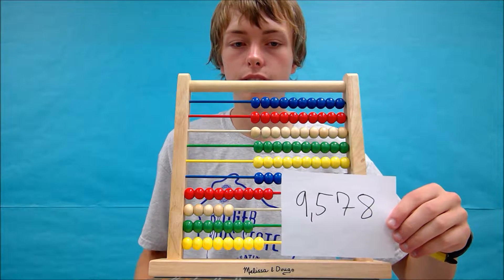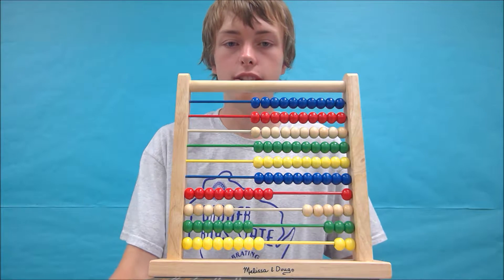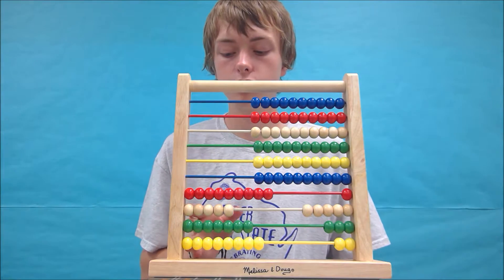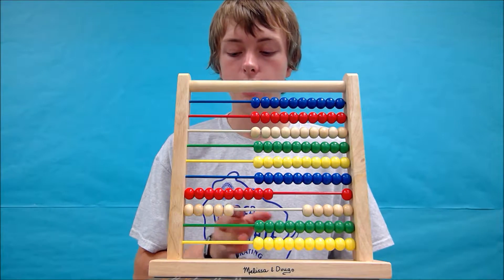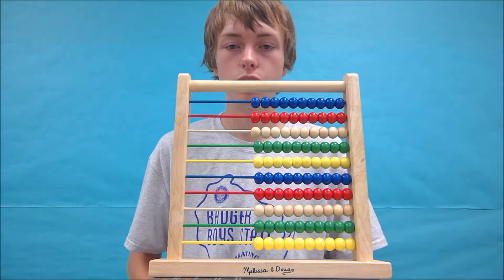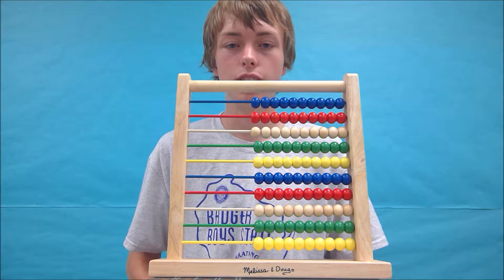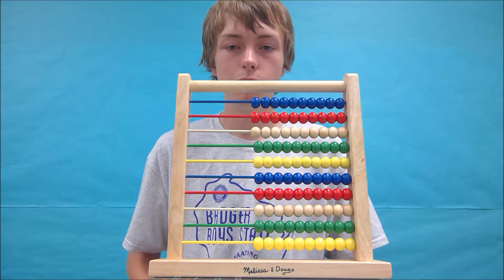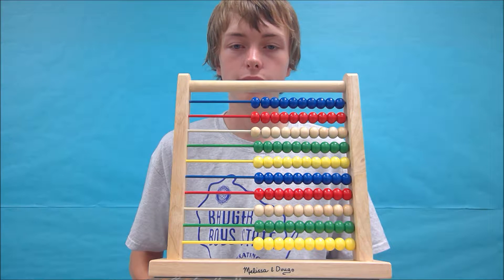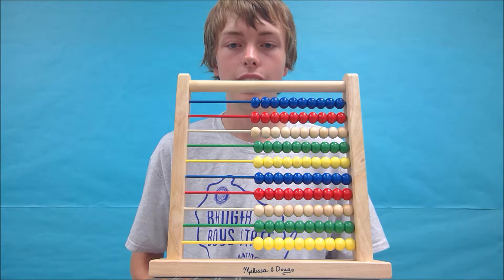Your abacus should look something like this. Let's continue on and we're going to do another example. This one's a little harder than the first, but still doable. Anytime that you feel the need to pause the video and watch the prior question again, you can go ahead. If you feel like you need to stop and try again another day, that is also fine. But if you would like to continue, we're going to try adding 426,824 plus 289,036.